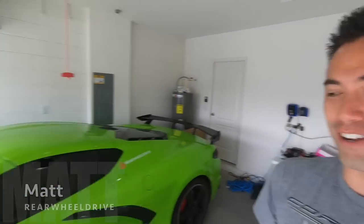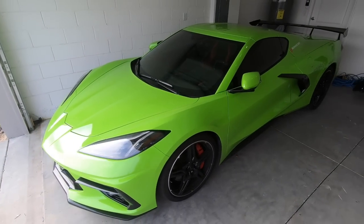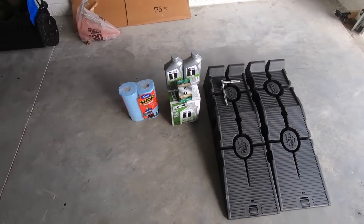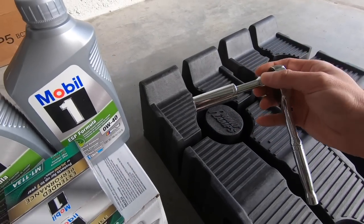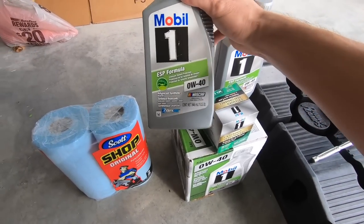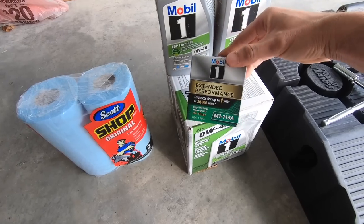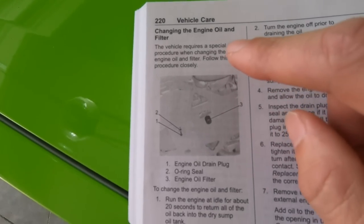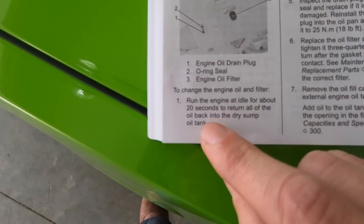What's up guys, good morning, welcome back to the channel. In today's video we're going to be doing a how-to on how to change the oil on the C8. We've got everything we'll need over here: some ramps, a 15mm socket, eight quarts of Mobil 1 0W-40, the Mobil 1 oil filter M1-113A, and some shop towels.